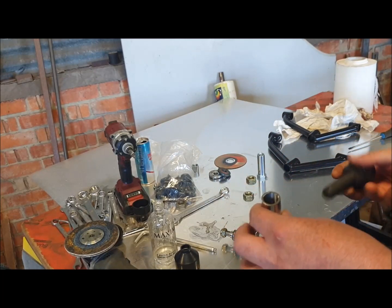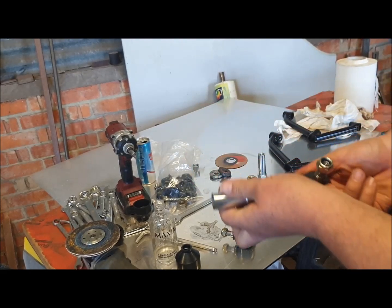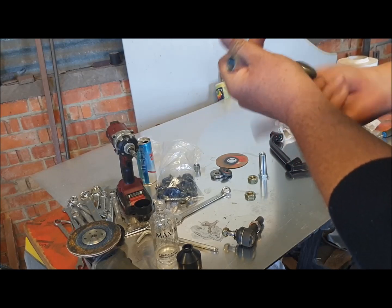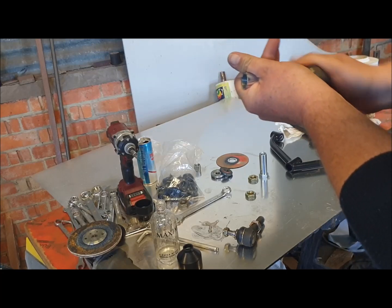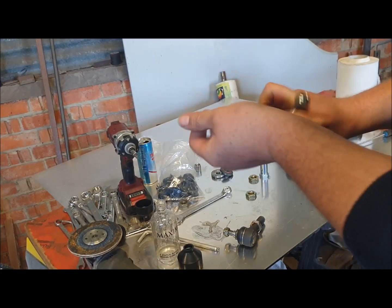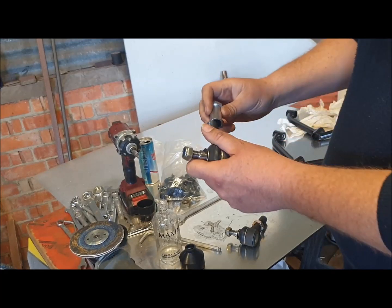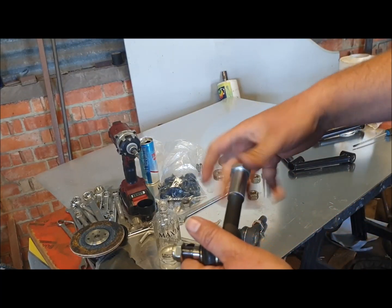Whenever you cut through a thread you're going to probably struggle to get it to start, so it's a good idea to run the ball joint up through the camber adjuster the wrong way so that you can clean any swarf out and reform the bit of thread where you cut through, to make it easier to fit the correct way when you put it in the wishbone. There we go — it fits and starts pretty nicely.